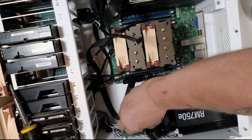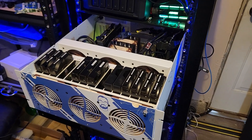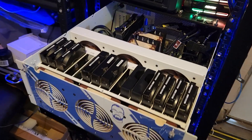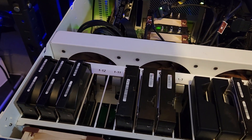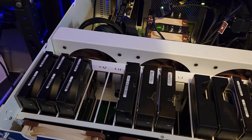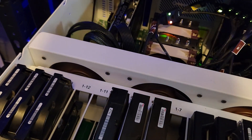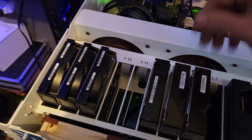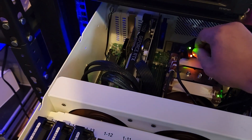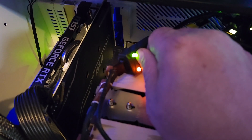Now it's just a matter of reassembling everything, cable managing a few things, and getting the HL-15 back into the server rack and plugged into power and network. On a test run, it is moving a lot of air, and I can adjust it with this little knob. The higher it goes, the brighter that little orange light gets — so all the way down and all the way up.